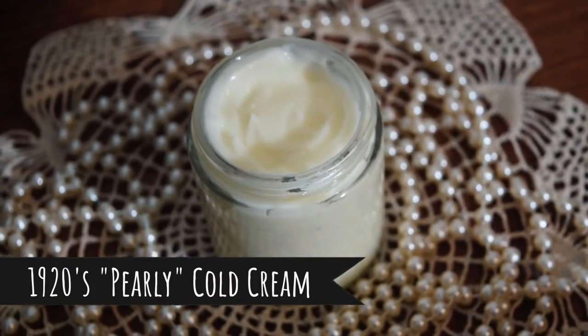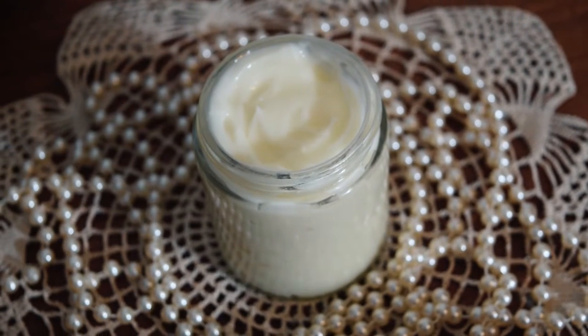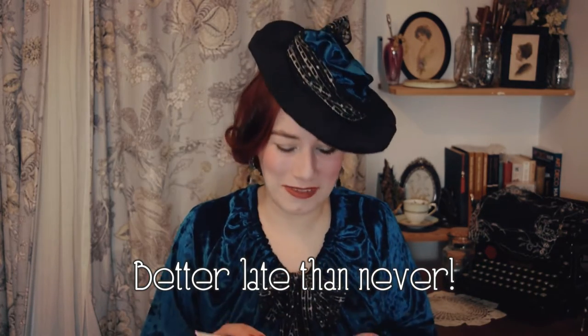The bergamot rose 1920s pearly cold cream — I do make a lot of cold creams; the videos do well and they're very much appreciated as gifts. My notes from when I was going to film this video 10 months ago say: this is the current one, smells lovely, really like it. So there you have it. The next one is also a cold cream: cucumber cold cream. My notes said I was a bit meh about it — it's quite thick. One of my mom's favorites.